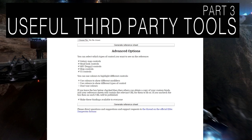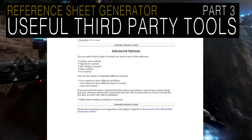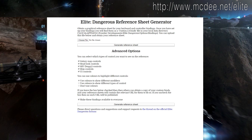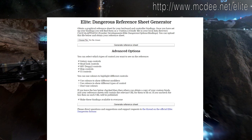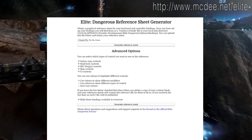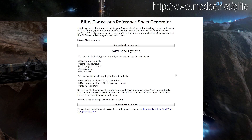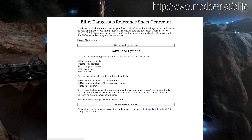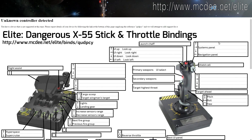Greetings. Let me show a very cool webpage which I found quite some time ago, where you can upload your bindings file from Elite Dangerous and generate a very nice looking reference sheet for your input controls. It's very useful if you just started playing Elite Dangerous or if you switch from keyboard and mouse, for example, to HOTAS. All you have to do is load your bindings file — the location you can even find above the 'Choose File' entry — and the webpage will generate a very nice looking picture with all your bindings.